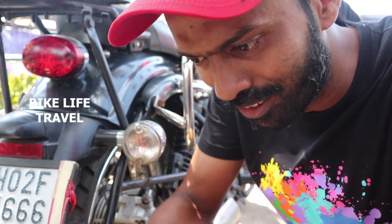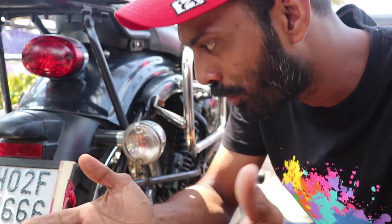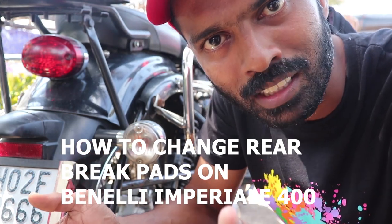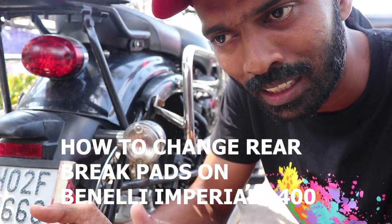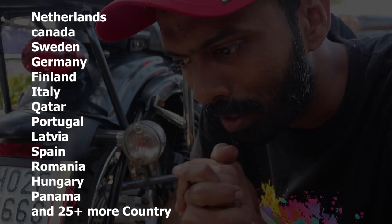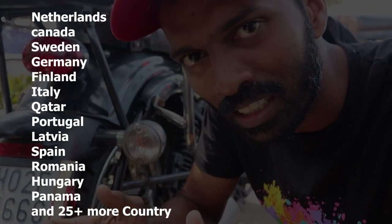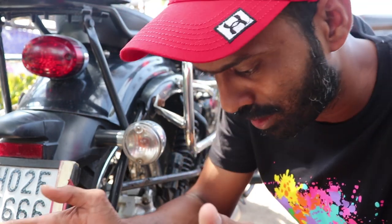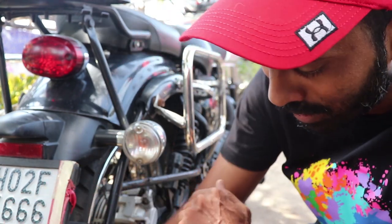Hello everybody, it's Gary here — you know me as Bike Life Travel. After a long time I'm making a video on the Benelli Imperiale 400. The topic for today is how to change your rear brake pads at home — a DIY guide. I'm making it in English because viewers from European countries like Finland have been asking me to present videos in English as well. So from now onwards we'll be doing English videos on the Imperiale.